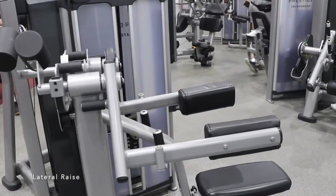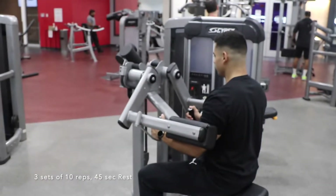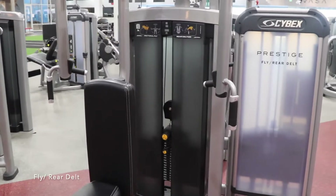Search for a shoulder fly machine that looks like this. Three sets of 10 reps, followed by 45 seconds of rest. Then go back to the fly machine and set it all the way to the end for rear delts. Three sets of 10 reps, followed by 45 seconds of rest.